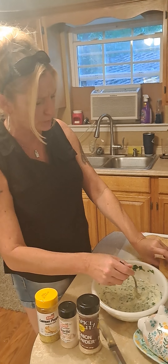Usually I use four or five or six because I usually have more people to feed, but it's just me and Zach.